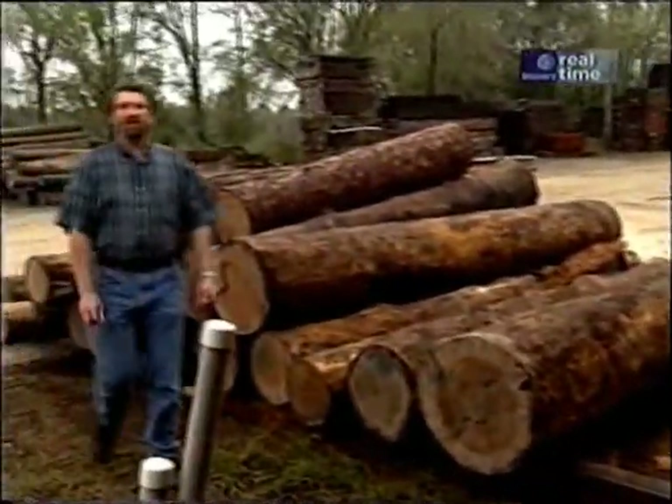Today, we're in Micanopy, Florida, south of Gainesville in north central Florida. We're at a sawmill where they take reclaimed timbers and logs and turn them into flooring, molding, and millwork. The owner, George Goodwin — we met a few years back up in Georgia pulling logs out of a river. Today, he's going to give us a tour of his mill.